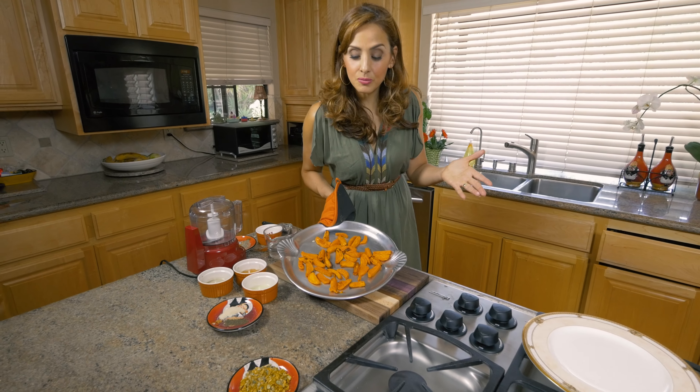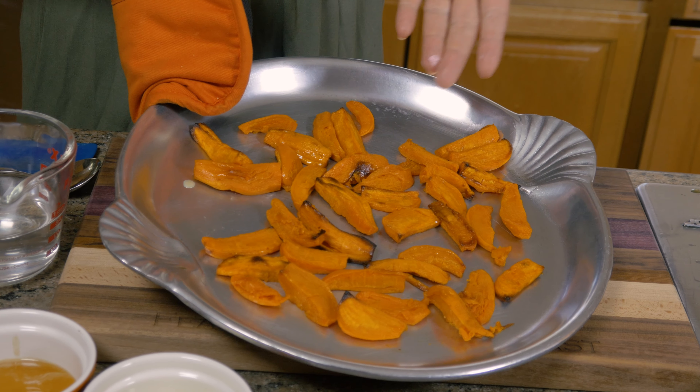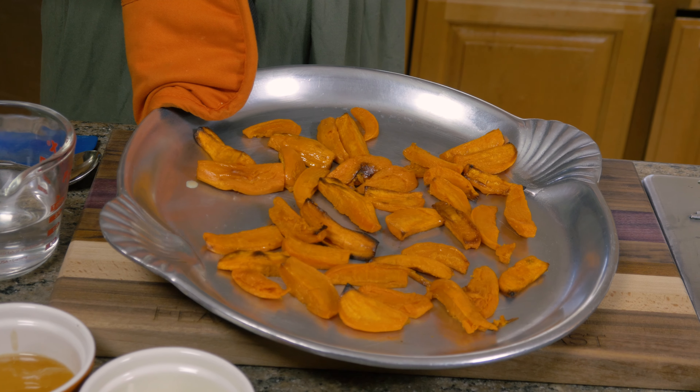Look at how beautiful these sweet potatoes look — they've got this nice glaze. To be honest, they taste just like candy the way they are. But I want to add another flavor dimension with my special tahini sauce.